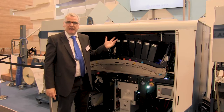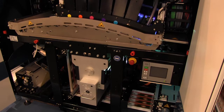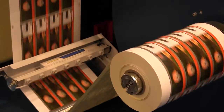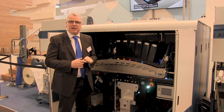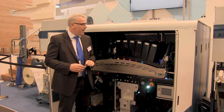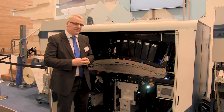Here I'm in front of the latest version of the Domino N610i. This particular machine now prints as standard at 70 meters a minute. Previous versions would print as standard at 50 meters a minute, but we've now got the same print quality coming out at 70 meters a minute. There are four of these machines at the show today on other booths as well, so many N610i's all running at 70 meters a minute.